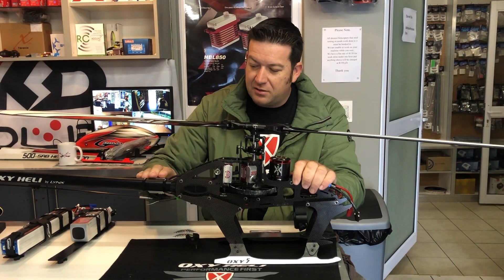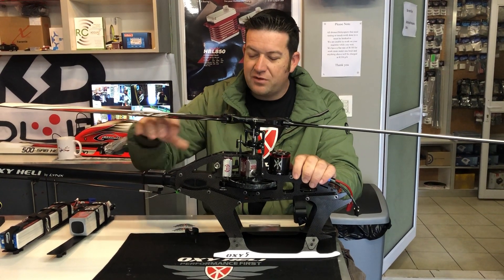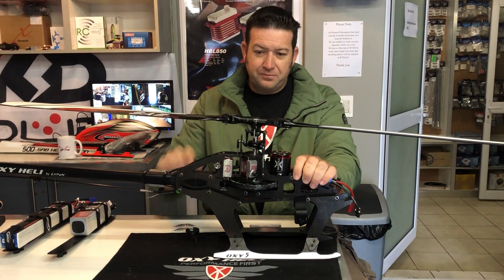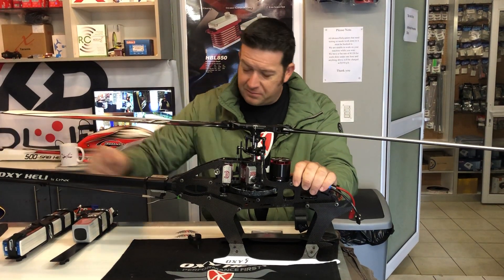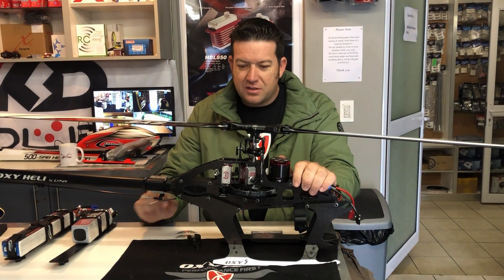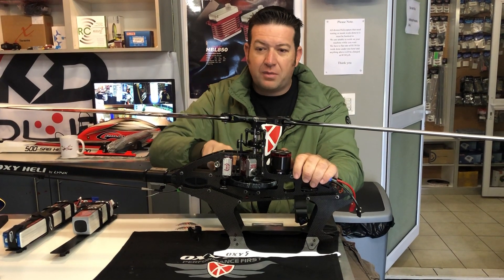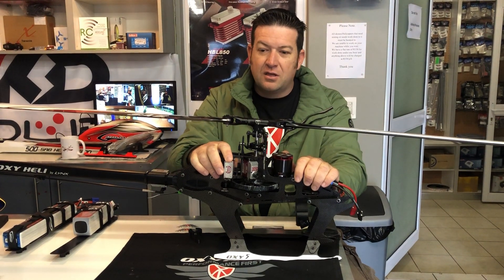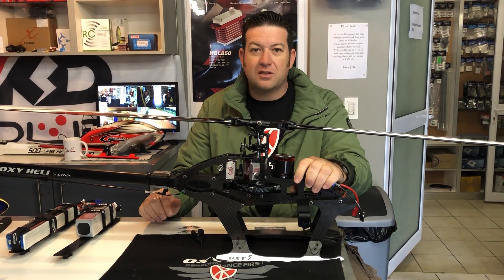Your tail position never changes because it's mounted on the tail boom, so you never have to readjust your tail endpoints — very nice. You can use 500 blades all the way up to 570; I'm using 570 and it's flying very nicely. The kit also comes with silver horns included, so you don't have to buy them separately. I hope you guys enjoyed this video and enjoy your kit!